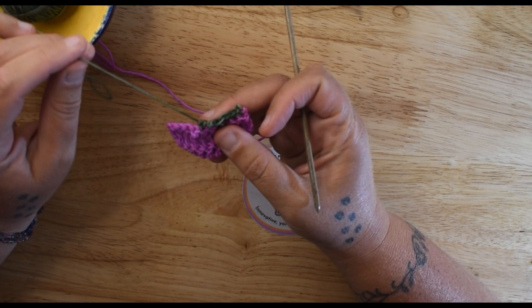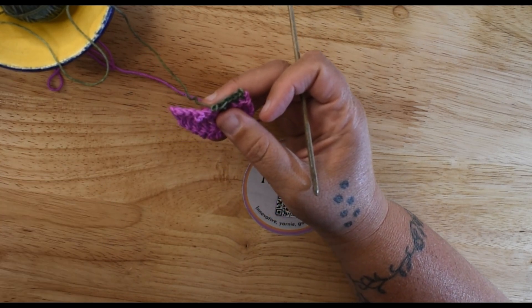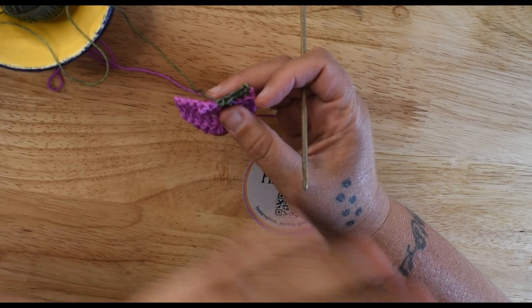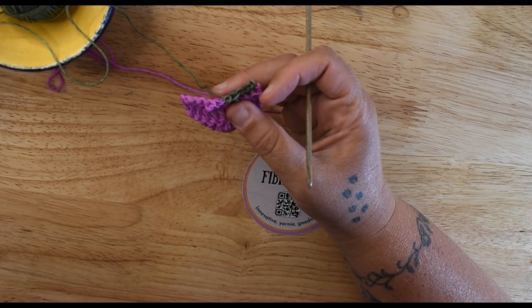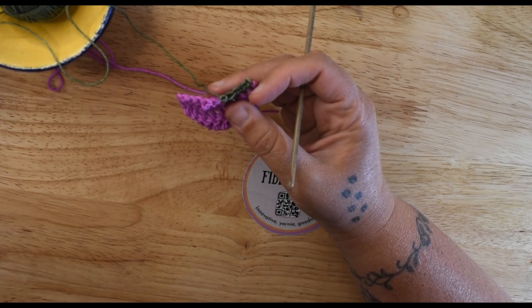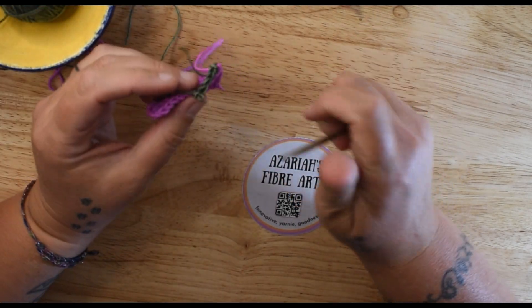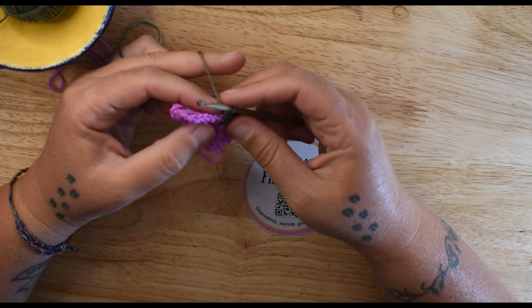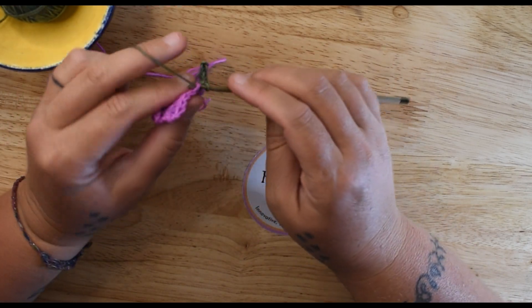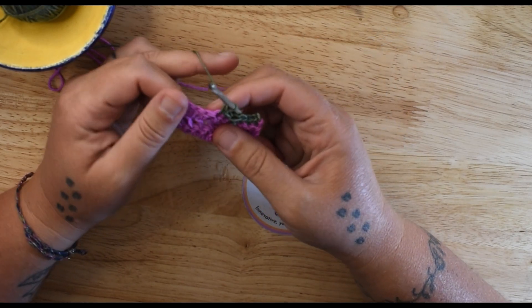So the rule of thumb is: if you're working double crochet post stitches, then you're going to work single crochets on your base. The pattern will tell you what they want you to do, but if you are making it up as you go or purposely making your own design, that's usually the rule of thumb.